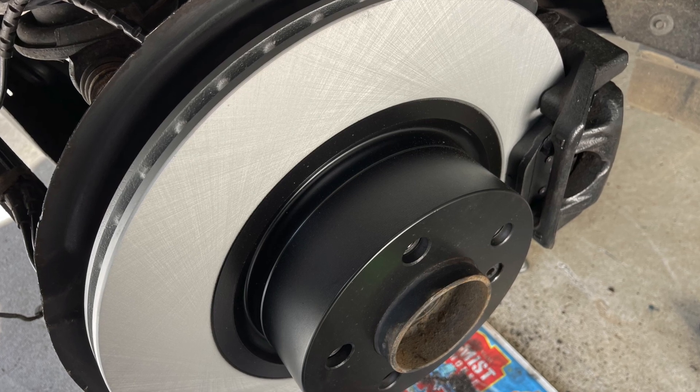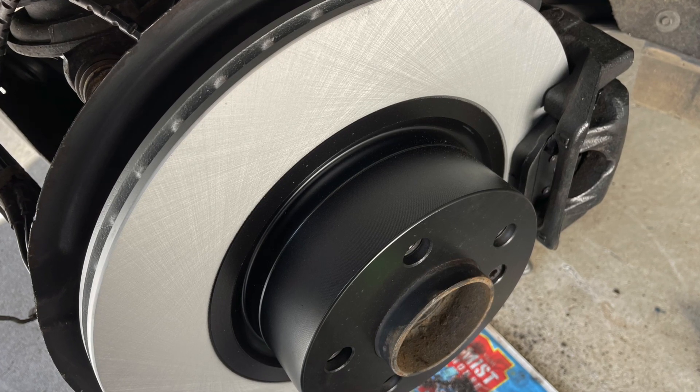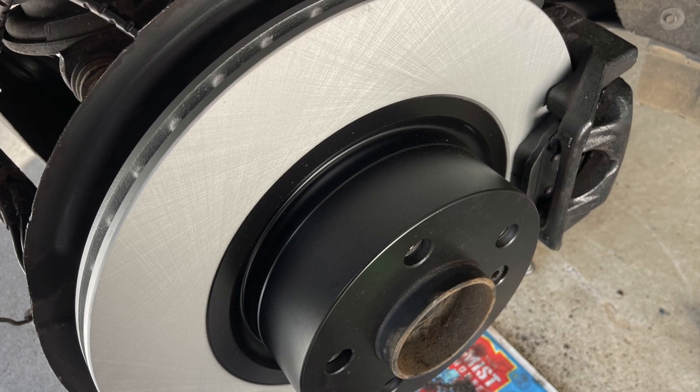For the steps of putting the pads and everything else back together to finish the job off, click on the link of the video that's right in front of your nose right now.